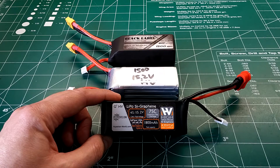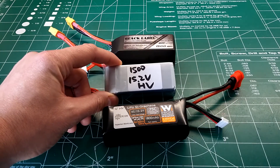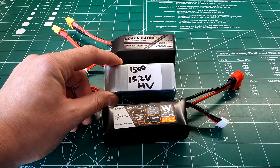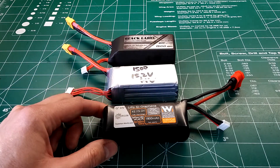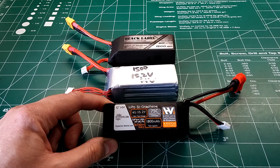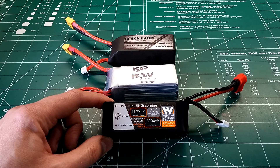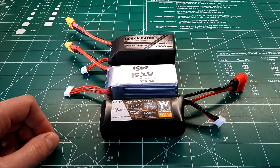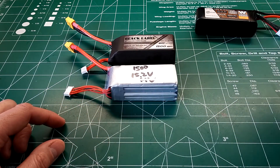I'm also going to be doing long-term testing on this one and the IndestructibleQuads high voltage batteries. Like I said in the previous video, high voltage batteries — especially when charged up to 4.3 or 4.35 volts per cell — tend to lose their punch and crap out after somewhere between 10 and 30 cycles. I'm going to try to put about 40 to 50 cycles through these two batteries and see how they hold up.